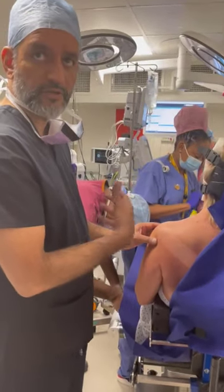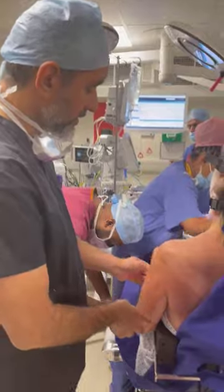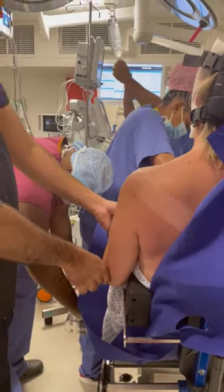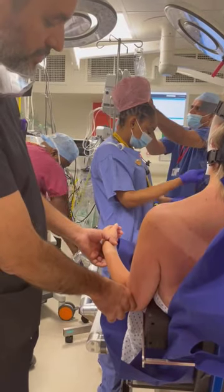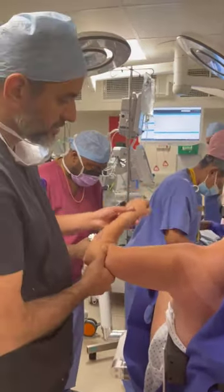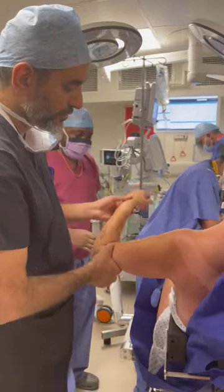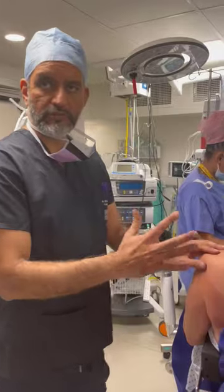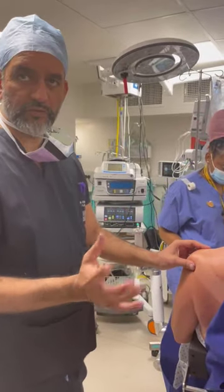Unfortunately this shoulder has got a stiff attack, which is very unusual after a previous release and even a harder rotation. External rotation in neutral is barely about 20 degrees. Most of the movement here is scapular-thoracic. So we're going to do a re-release on this, and we'll do a functional movement as soon as it's done to show you what we've achieved.